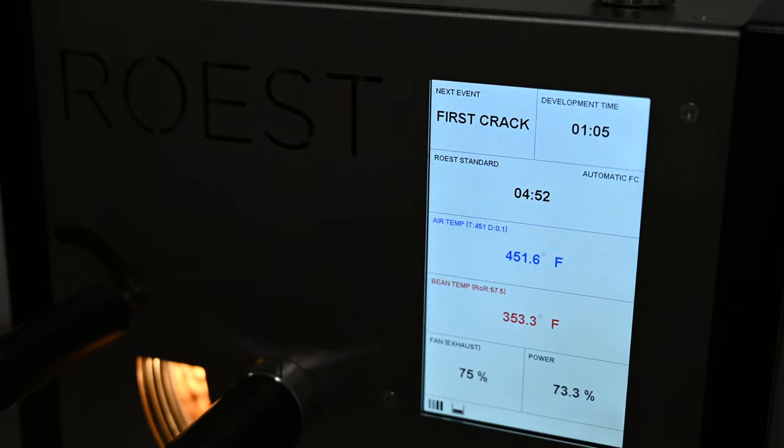Roost sent me info on the inlet temperature sensor because it's the new sensor they've added to these machines. The inlet temperature sensor monitors the temperature coming from the heating element going into the roasting chamber. By using this sensor, you'll know exactly what temperature you're dealing with, giving you a more accurate and consistent roast time after time. I'm going to be talking to Roost about this in the future and will definitely be doing a dedicated video on it.